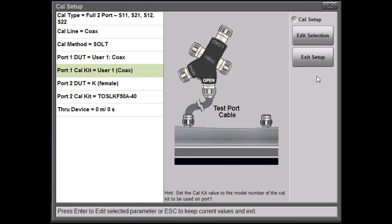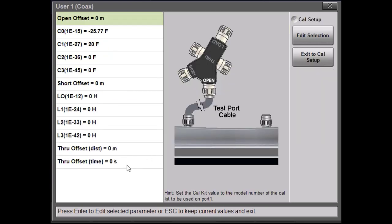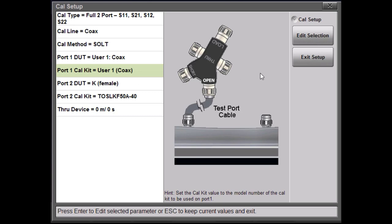Next, I'm going to define the calibration kit. I click on Port Calibration Kit, then select Edit Selection. As you can see, this is the current information set up in the User 1 slot. Click here to edit it. Now we can edit all the parameters of this calibration kit. I'm going to exit the setup and it'll be ready to go. Now I'll select it, and you'll be ready to start your calibration. That's how you would enter a user-defined calibration kit.